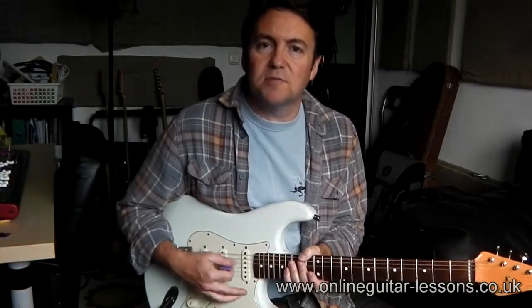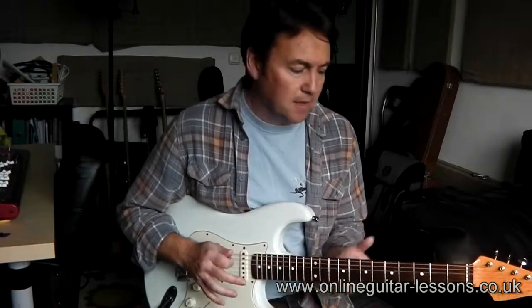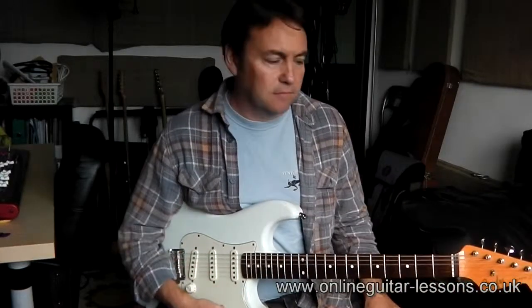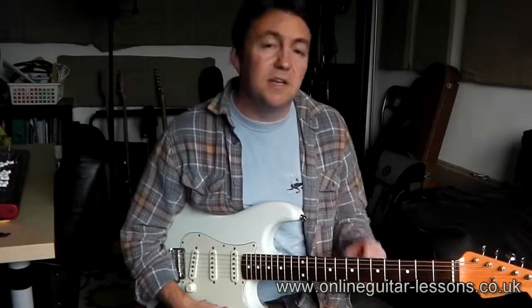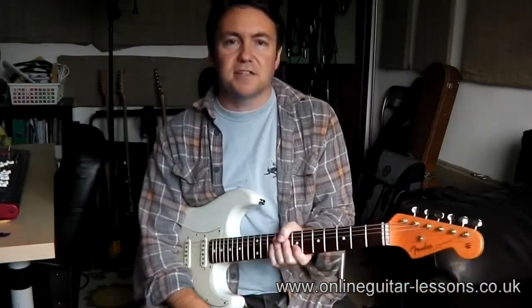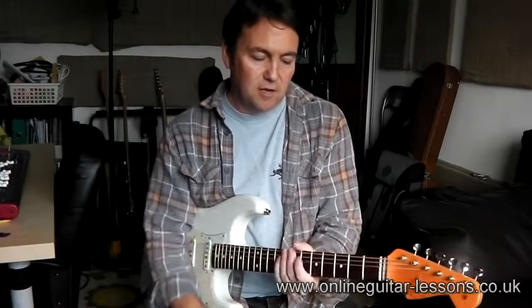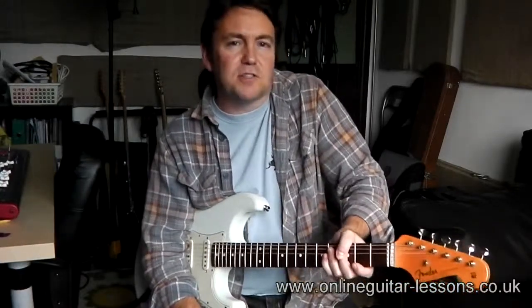Really basic stuff — just find what feels comfortable for you, that's the most important thing. In the next video we're going to talk about your left arm positioning on the neck, how to get your fingers working, and we're going to look at the thumb, which is often one of those little problems where it creeps around over the top. We'll have a look at all that in the next video. See you then.